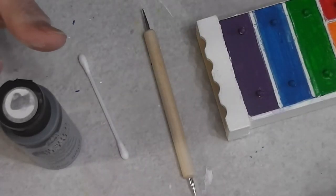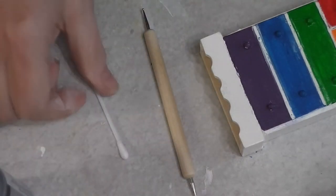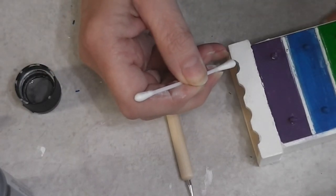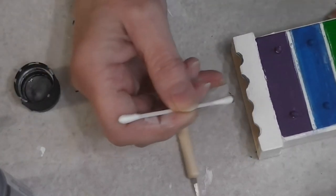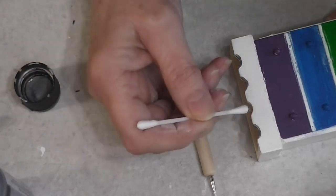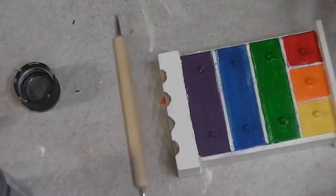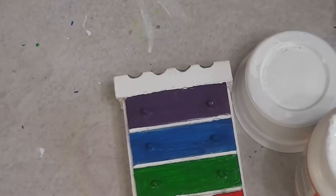I thought it would be fun to line the bottom edge with some brushed metallic in silver — just a little bit, I don't want it to show a lot. People will have to look closely to really know what they're seeing. I'm kind of referring to this as the silver lining in our cloud that our rainbows are in. I'm going to let this dry, might touch up that white, and when it's all dry I'll put a clear finish on.